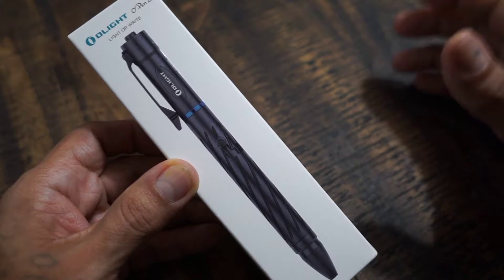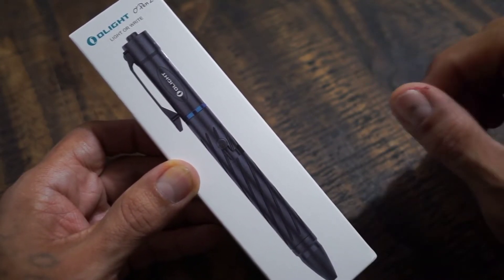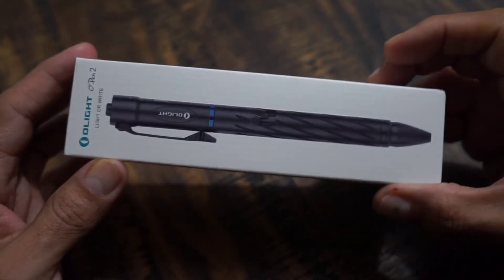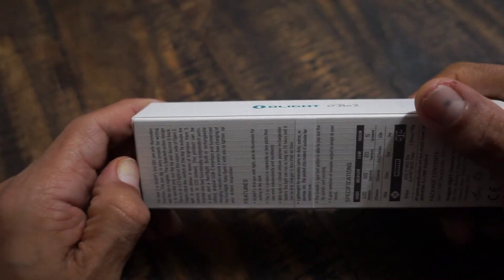Today we are going to be taking a quick look and unboxing of the Olight O-Pen 2. Let's go ahead and open this up and see what comes in. Let's unbox this and see what exactly it comes with.